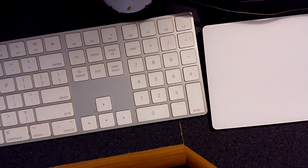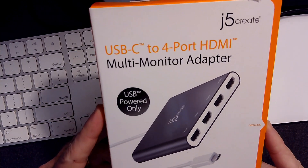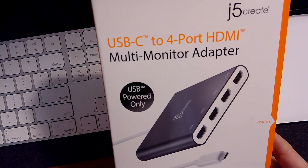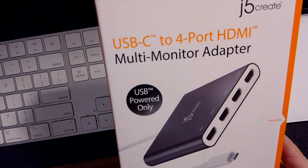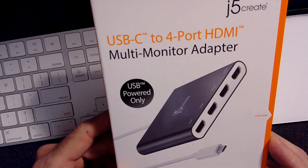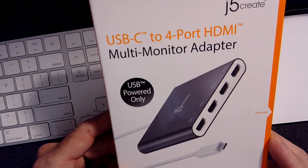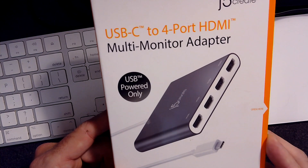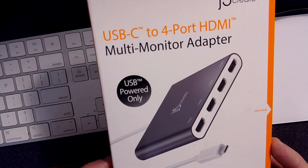My second recommendation, if you need more than one additional output, is this guy. This is a J5Create USB-C to 4-port HDMI adapter. This was something that Brad Zimmerman — the other guy that creates all the ProPresenter tutorials, he does the official ones — recommended. I rushed out and bought one, and it enabled me to get additional outputs out of my 2017 MacBook Pro. It's less than $100, so that's something else you can do.